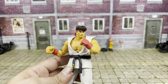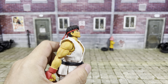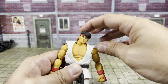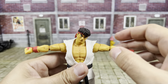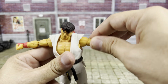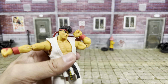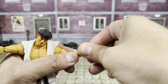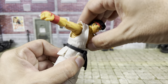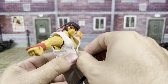So we're gonna run through his articulation and then we'll take a look at his accessories. His head does go up around there, bends down around there, and has some tilt side to side. The shoulders do come up around here — the butterfly joint does come forward and back. The shoulder also rotates of course. Bicep swivel. Double jointed elbows. The wrist does swivel and hinge. The torso and the waist have a joint, so together they give you about that much crunch with the gi on. Without the gi you can actually go a little bit more.